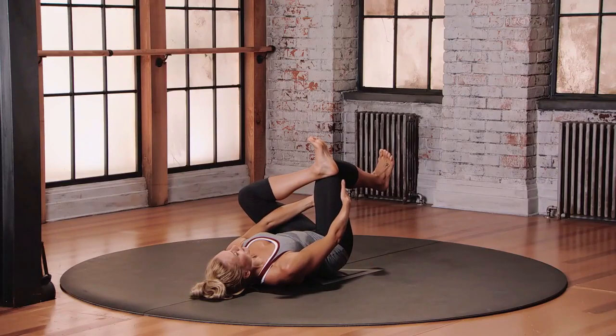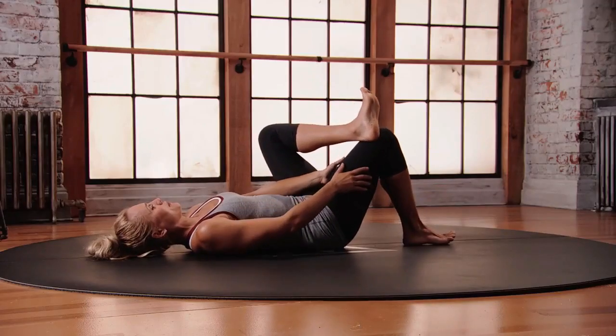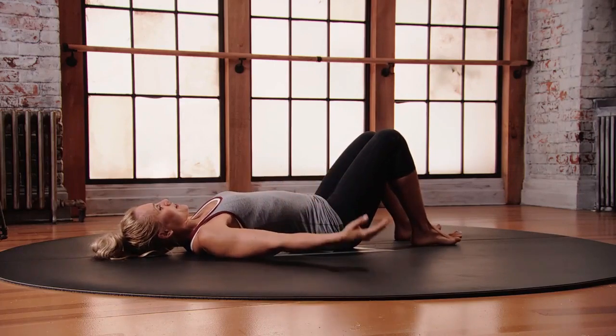To come out, slowly release your hands — don't let your legs spring away. Place that right foot onto the floor, uncross your legs, and make sure you do the other side.